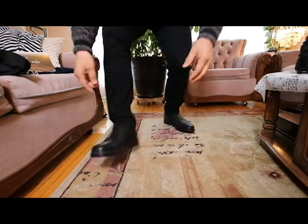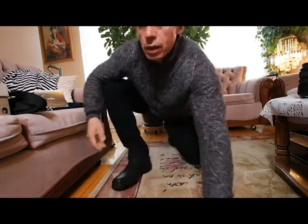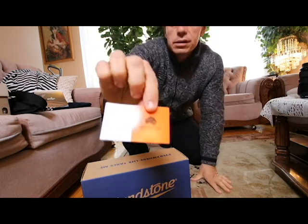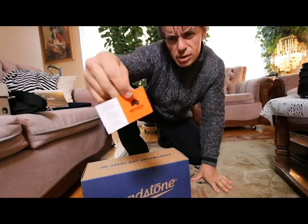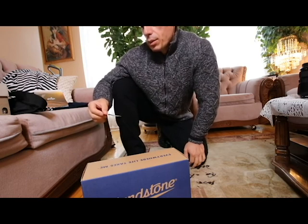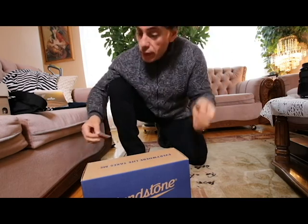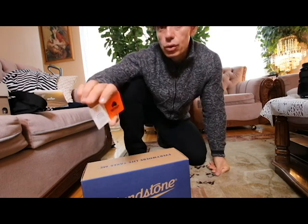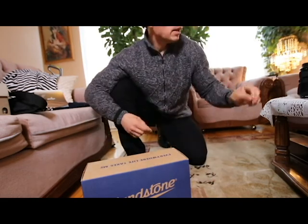Blundstone boots — really beautiful. I can't tell you guys how comfortable they are, I just can't. If you're in Toronto, support these guys — they're really beautiful people. They've been in business for over two decades and have two stores in Toronto. One on Queen Street, around Queen and Bathurst area — a nice part of town, grab a coffee nearby. Then there's one in the Yonge and Lawrence area too.